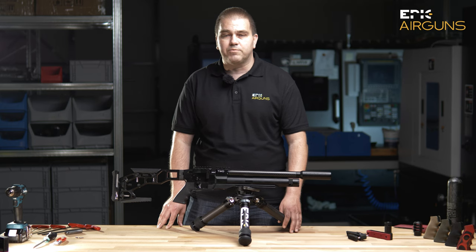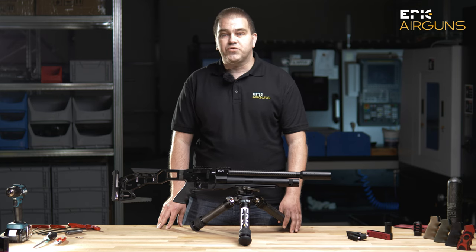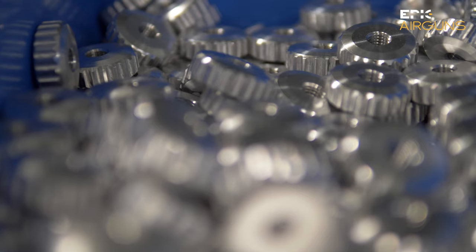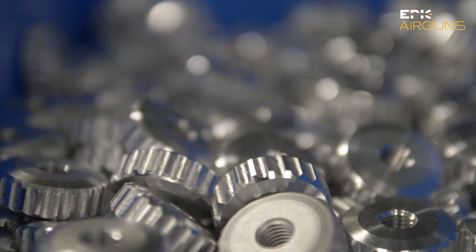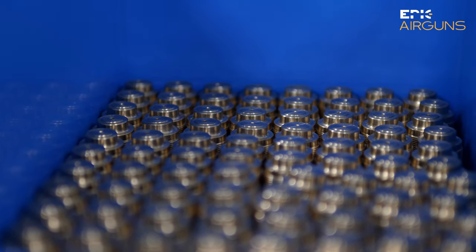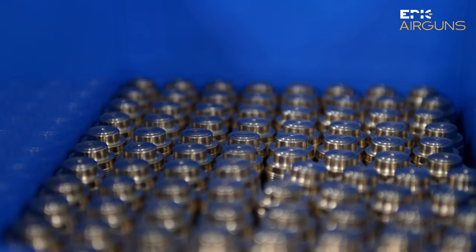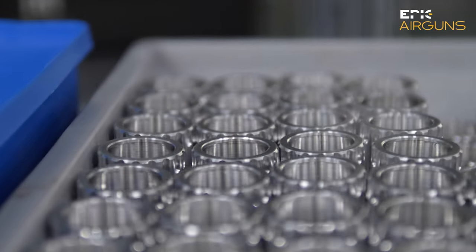We have good air consumption according to the power of the gun, so we changed a few things from IWA — not the introduced functionalities, but mainly the design of the parts and tuning of the parts — so we are sure that we are introducing to the market something which makes really sense these days.